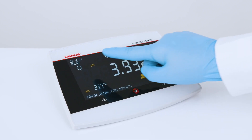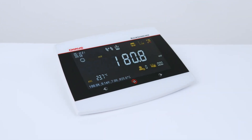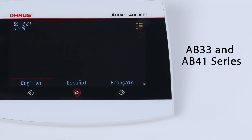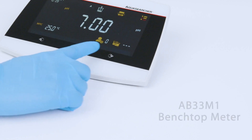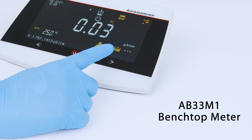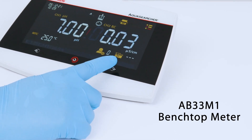All of your data right at your fingertips. Multi-language capabilities for flexible communication. Preset up to 7 parameters for easily repeatable measurements.